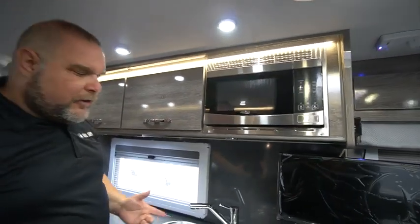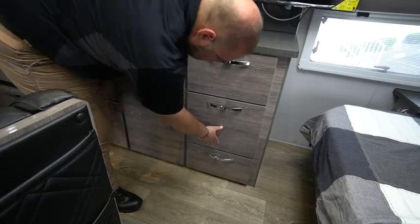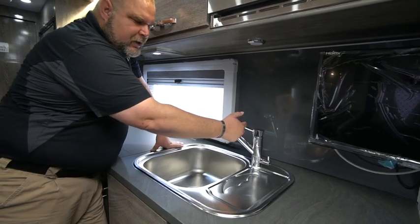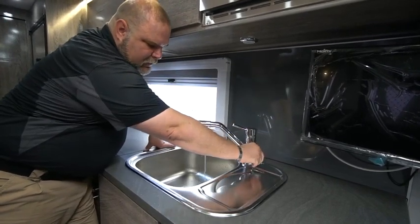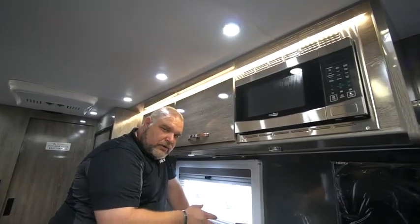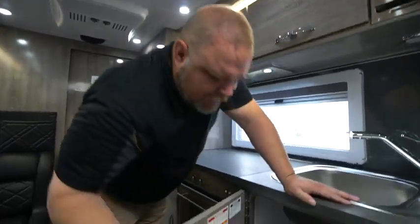Coming back to the start of our kitchen area, we have our utility drawer with soft close, a couple of really nice deep storage cabinets, and our sink. The sink has two separate spigots — this faucet is for your general water, and this little tab flips for drinking water. So there are two openings: general water and drinking water — separate tanks, separate hoses, separate pumps, and separate spigots so you're getting your filtered water.